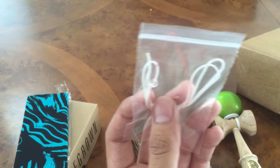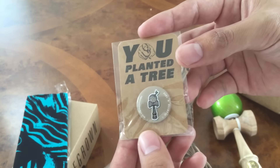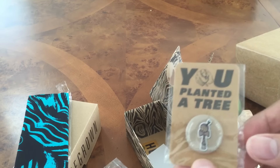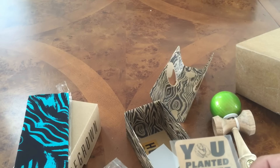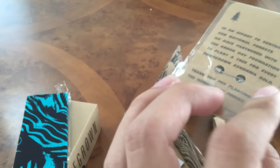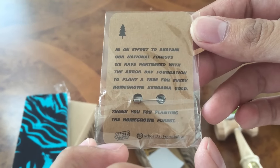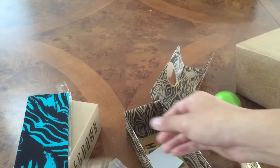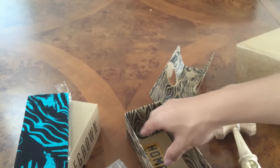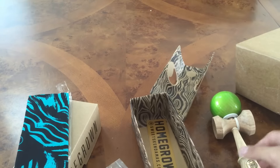It comes with extra white string, a clear bead, and a straining tool — that's nice. You planted a tree: homegrown partners with, I think it's called the Arbor Day Foundation. Every time you buy a homegrown they plant a tree, which is pretty cool. And you got a pin, like to put on your shirt or something.